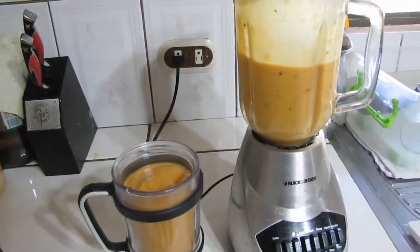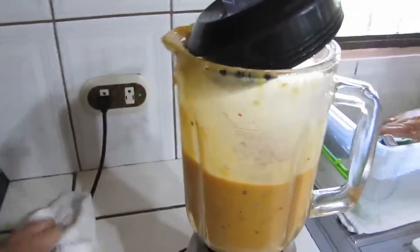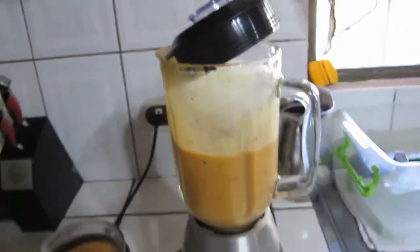And you get yourself a pretty good, pretty healthy drink — good for the morning. And it is filling, you get that full feeling. It tastes great too, and just really good stuff.